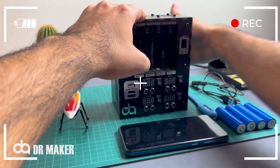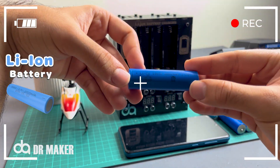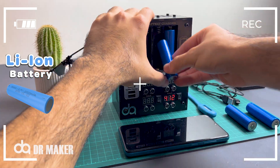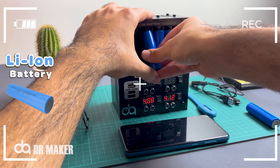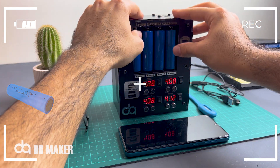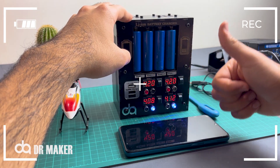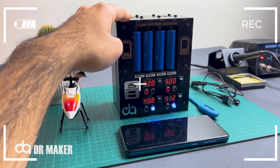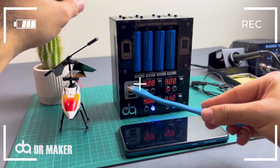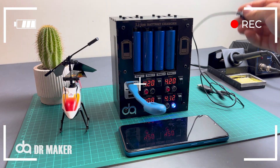Finally finished — lithium-ion battery charger. You can charge many things with this device, including lithium-ion batteries, mobile phones, power banks, and many other things. And at the same time, you have a 5-volt USB output.